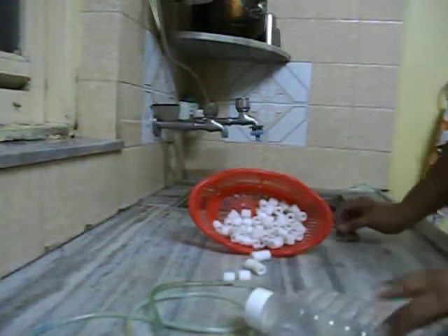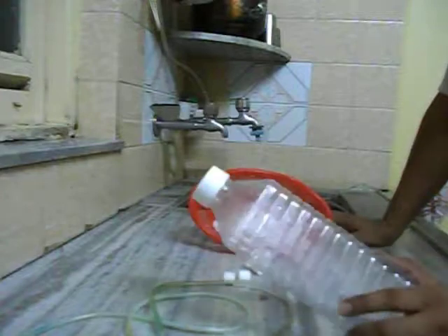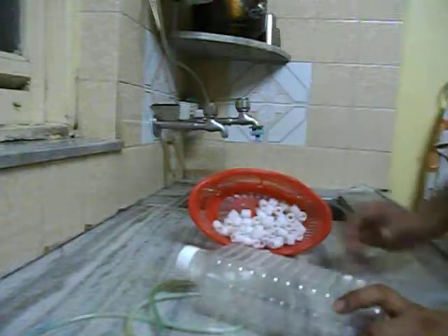Hi everybody, this is Pradeep Shadigar again and I am here with my new DIY internal filter. This is the internal filter specifically for catering only ammonia and nitrite spikes in your tank.